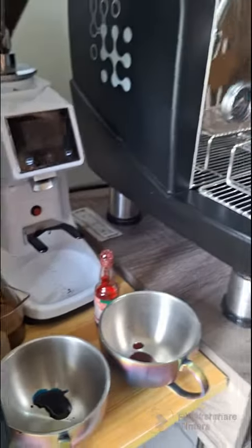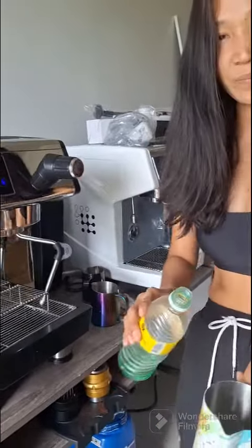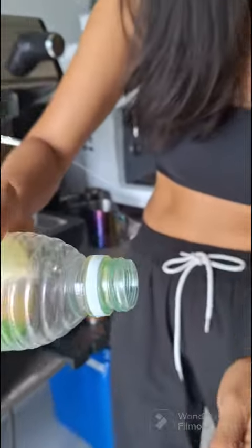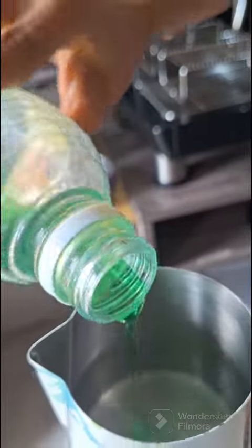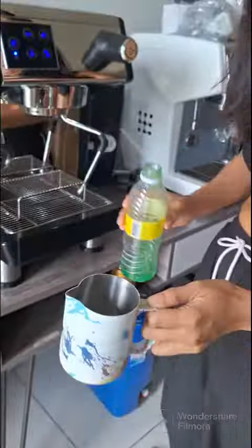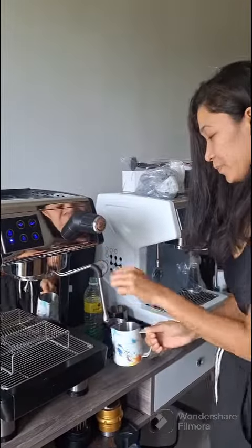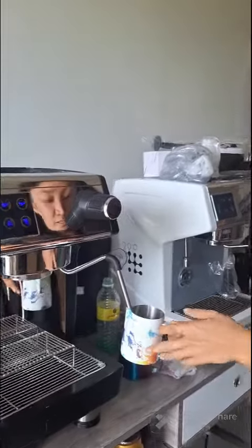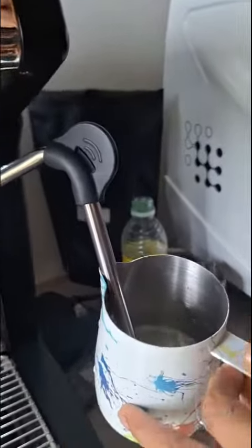Only for practice guys! Next step is pour a dishwashing liquid to your water. Next, steam it — it's like you're steaming your milk.